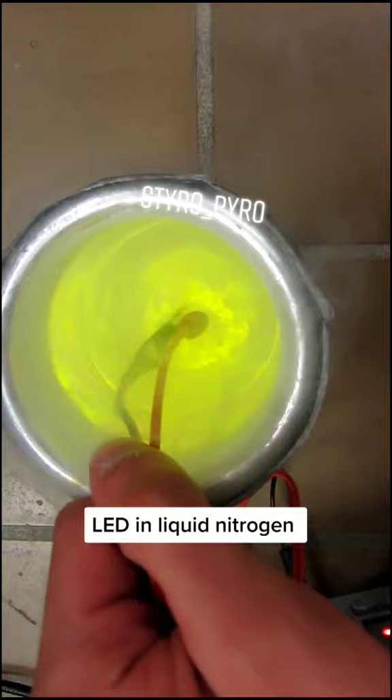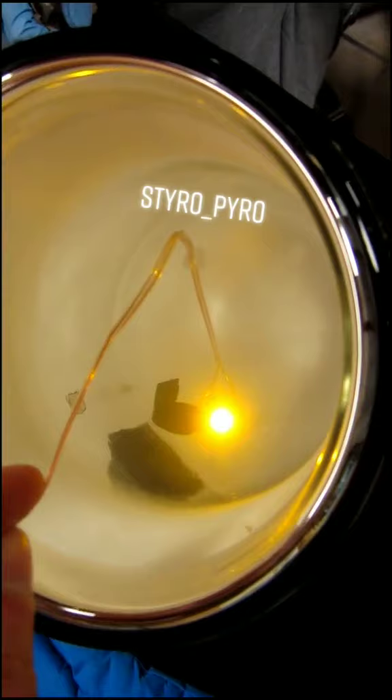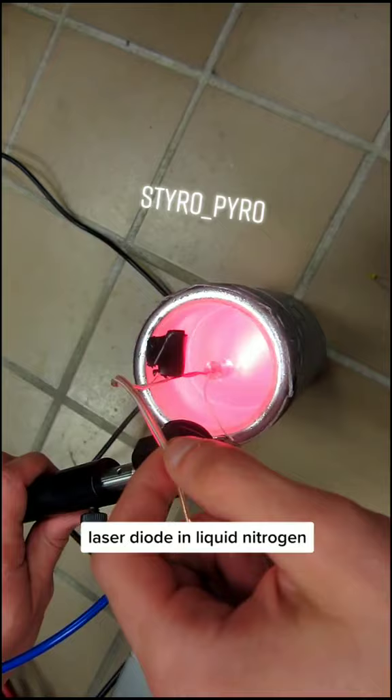Oh yeah, look at that. You ready? Here we go. That's awesome. Yeah, into the liquid nitrogen.